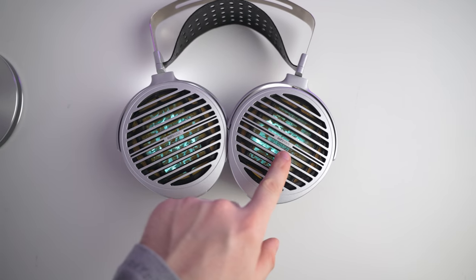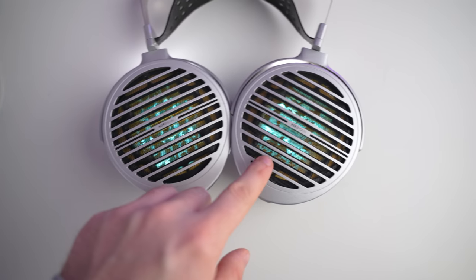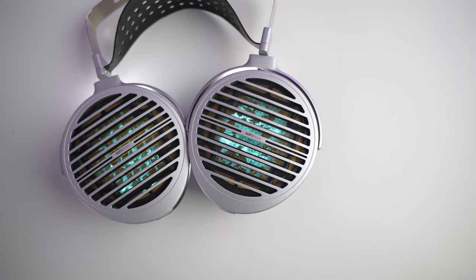These headphones use very unique drivers that have a kind of plane of gold within them. A fun fact: if you hold them up to the light, you can actually see the varying depths of that plane within the driver mechanism. There is some suspicion on my part — given how different the left and right sides look — that this might actually be the reason for the channel imbalance.